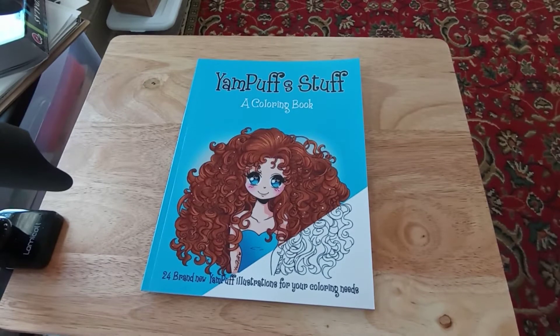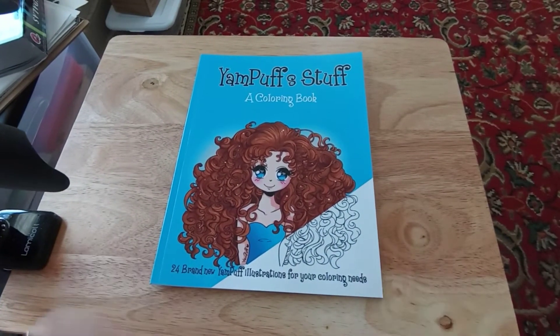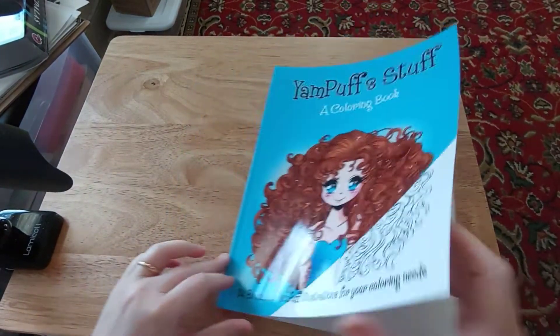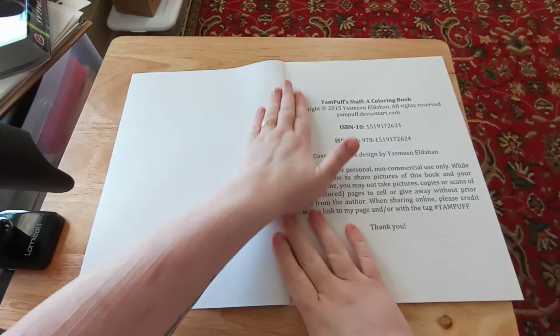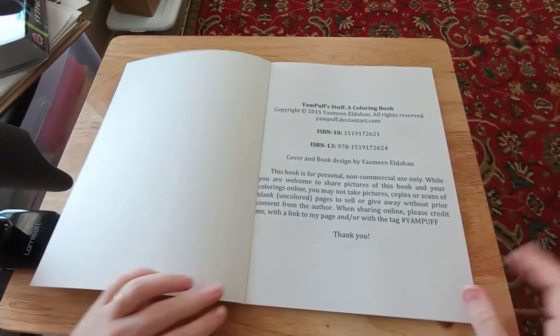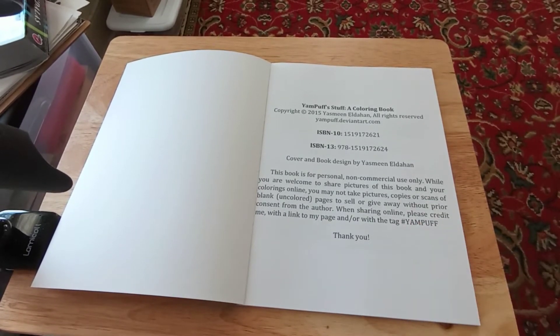It's a coloring book with 24 brand new Yam Puff illustrations for all your coloring needs. It is a super adorable coloring book — I think it is just absolutely precious. It does have a little bit of a creepy side to it, but it's kind of like the cute creepy. You'll see as we get further.